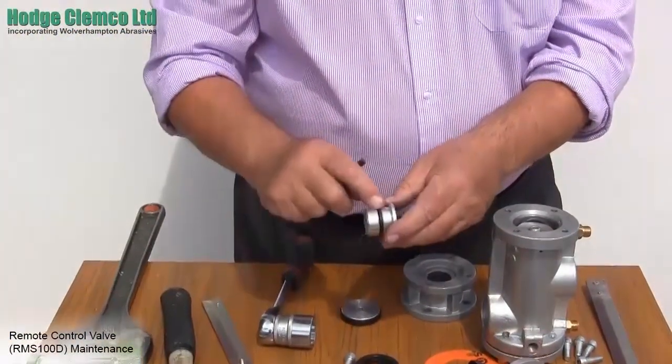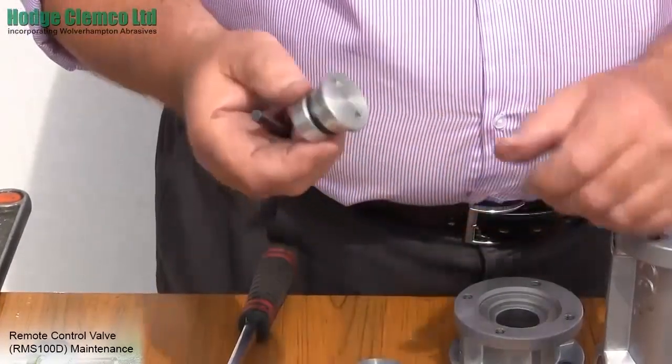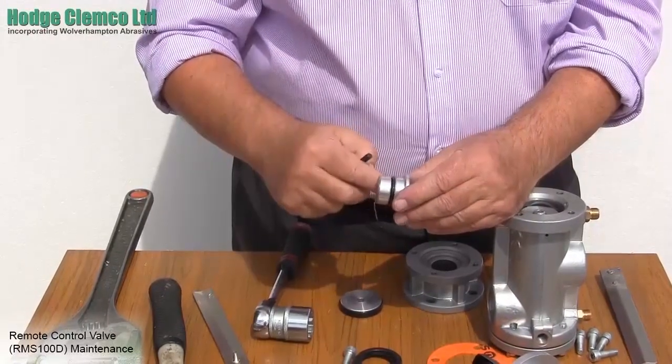Check the piston itself and ensure there is one O-ring on it. If the piston is heavily scored you may have to discard it and replace it. If there is only light scoring, take some emery tape and smooth out the scoring. It can then be reused.